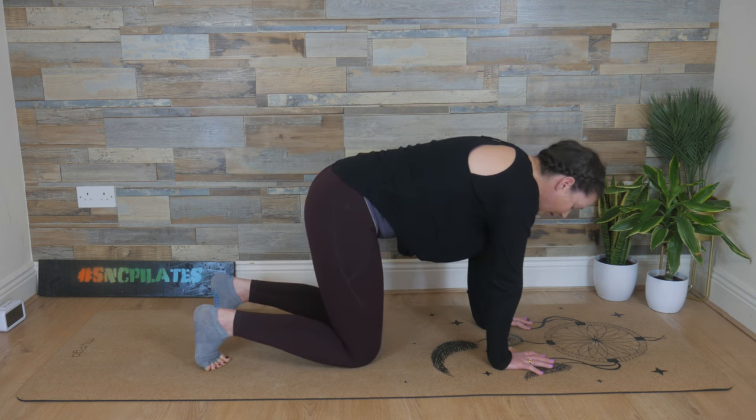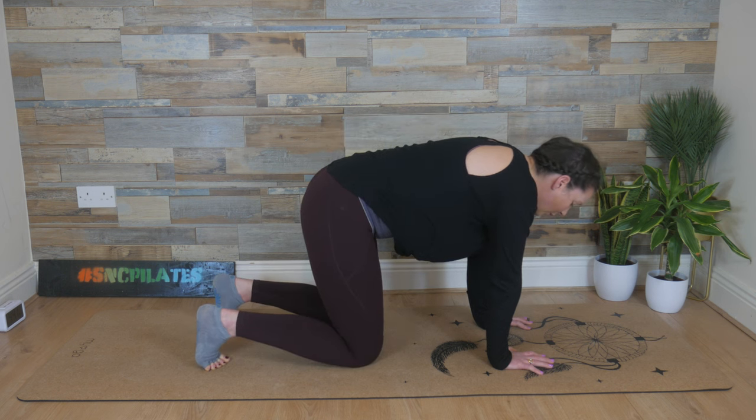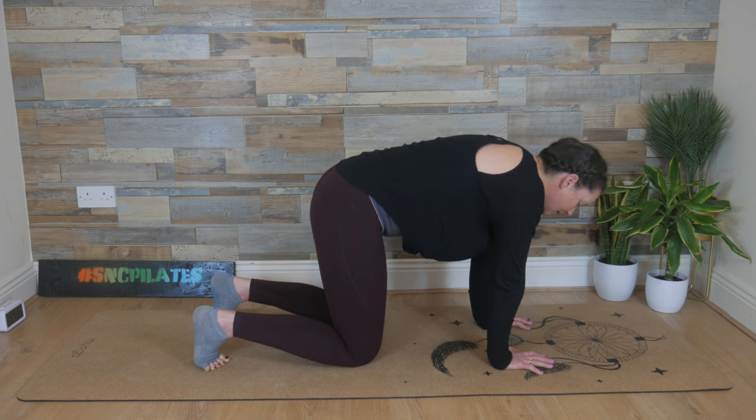Two more. Breathing in, hover. Breathe out, lower. One last time. Inhale, knees hover. Exhale, knees lower.